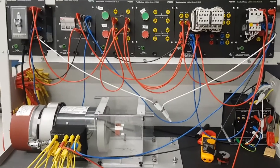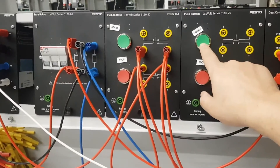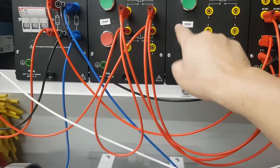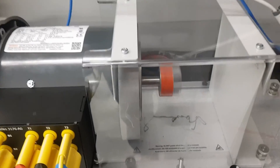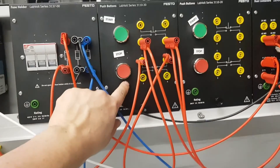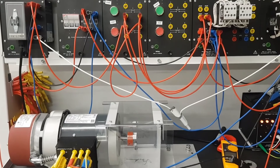So that is the wiring diagram for both the power circuit and the control circuit. Let's start the motor. First I'll switch on the power supply, then click the start button. The motor is now running. To stop it, I click the stop button. Start — and stop. This is a simple circuit to start a three-phase induction motor.